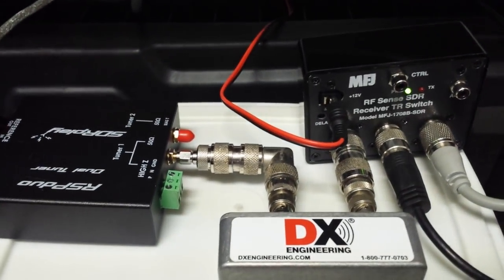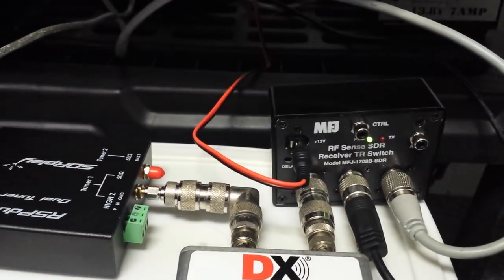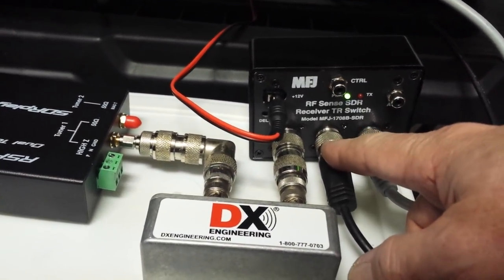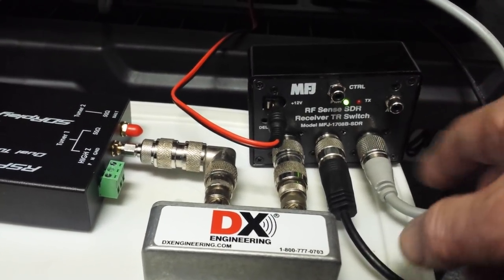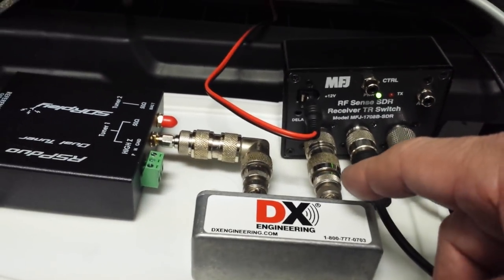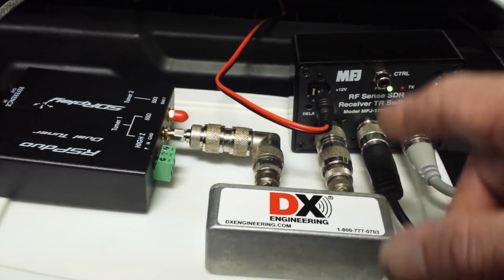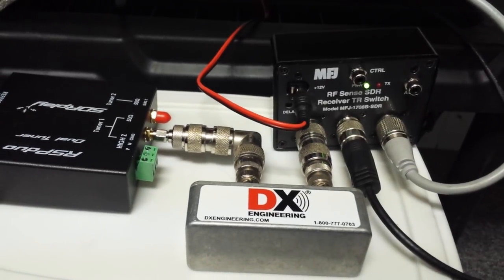If you want to run a boat anchor rig with this, you could use the SDR as your receiver, connect your antenna here, and have this go to your transmitter. The power from your transmitter would come through here, go through the relays, and come back out. This goes to the transmitter, and this goes to the antenna. So it would be a nice setup for something like a DX-60 where you want a good receiver — though naturally you won't have any frequency control over the DX-60, so those would be independent.